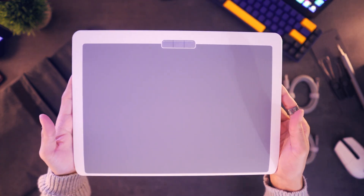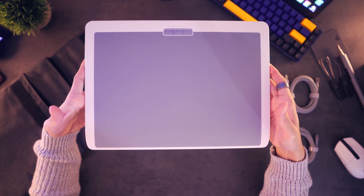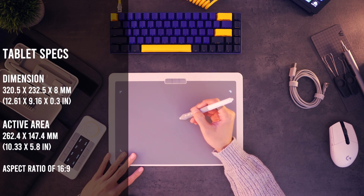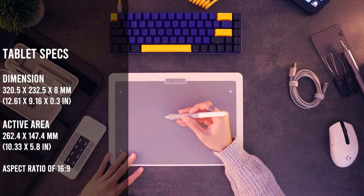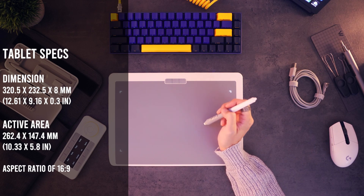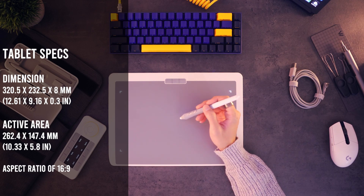With the velcro adhesives it helps keep everything in a nice and sleek format, so you can easily take your device on the go or store it away properly. Now let's move on to the tablet. This is the medium sized tablet — there is also a small version, and it comes in two colors: white and black. Let's quickly go over the specs so you have an idea of what we're working with.